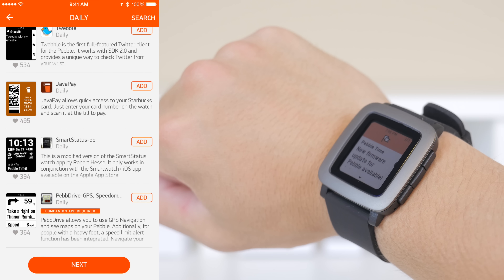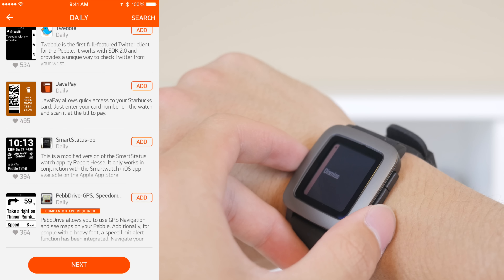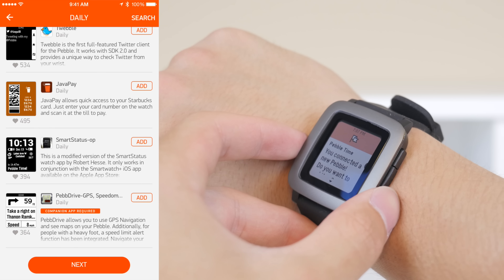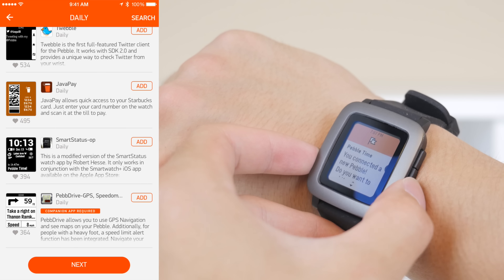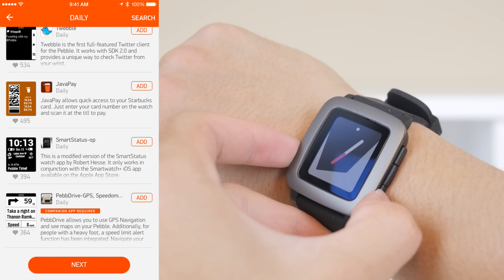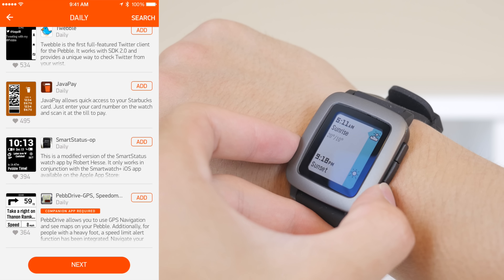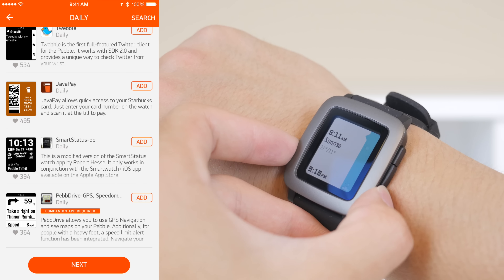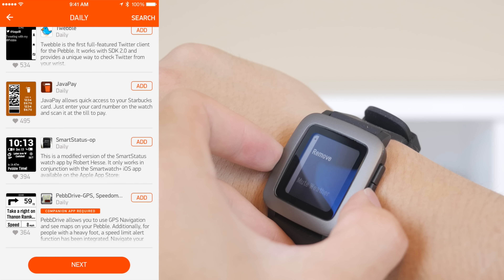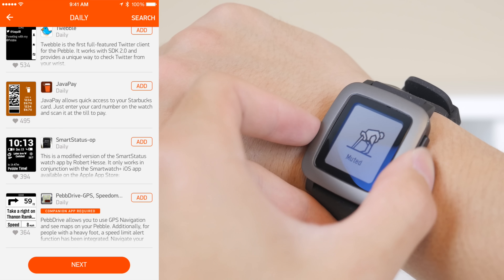When it comes to the navigation, I kind of had to get used to it after using my Apple Watch for quite a few days. There are three buttons located on the right side just to navigate up and down, and the middle button dismisses things. On the left side you have the power button, which will take you to the general watch face. The way that you navigate around the menu is actually much easier than I had expected, but I was kind of used to having a touchscreen after using my Apple Watch for a couple weeks.